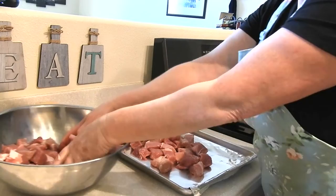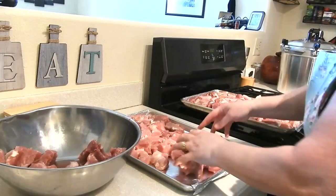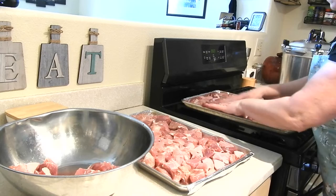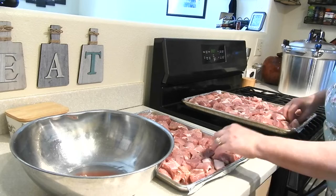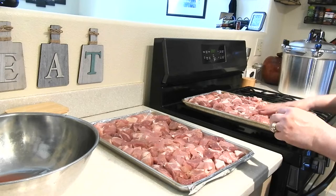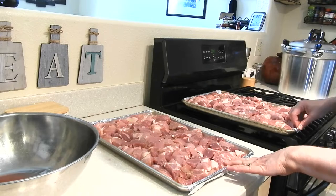I just want to get this kind of evenly layered out on my pan — I don't want it stacked. Okay, that's pretty even on both pans. I'm going to go ahead and get this in the oven, and once it's done pre-cooking I'll bring it back and we'll get to the next step.